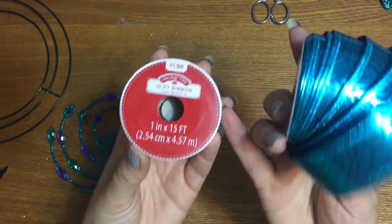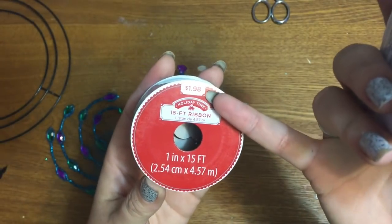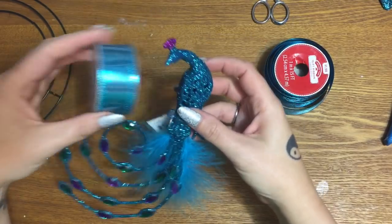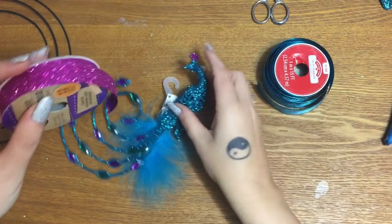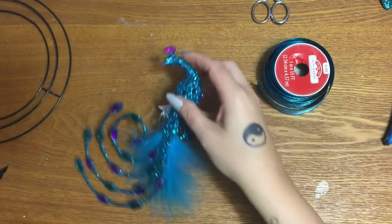This ribbon was in the Christmas section — it is one inch by fifteen feet and it is two dollars. I got it because it matches this peacock so well. I also have some purple ribbon that came from the Dollar Tree — this is their purple Halloween ribbon and it's almost the same shade as the purple on the peacock.